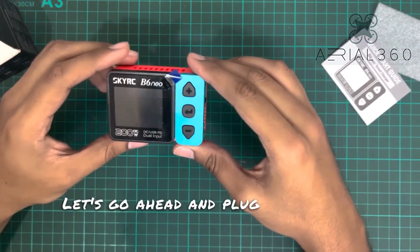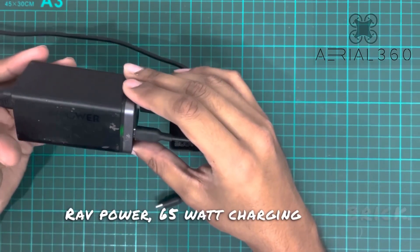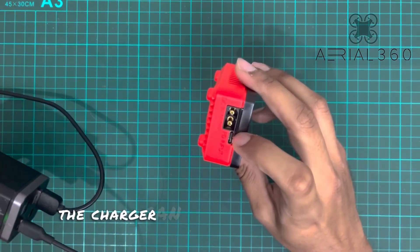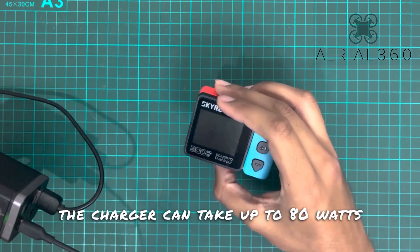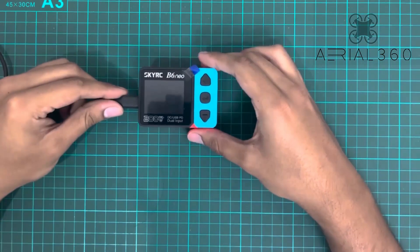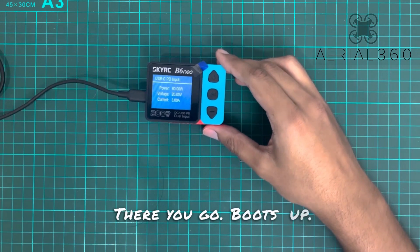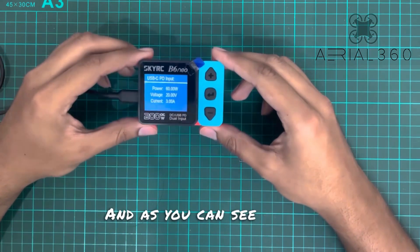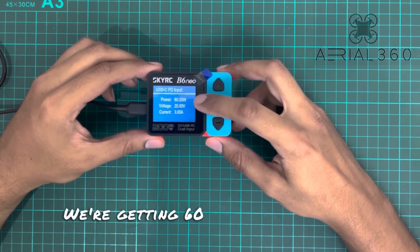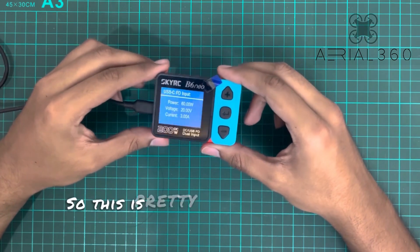Let's go ahead and plug this in. I'm going to start by using this RaftPower 65-watt charging brick. This shouldn't give us full power, as the charger can take up to 80 watts input. Here we go — it boots up and on the screen it's showing us statistics: we're getting 60 watts at a voltage of 20 volts and 3 amps current, which is pretty close to what the charger can supply.